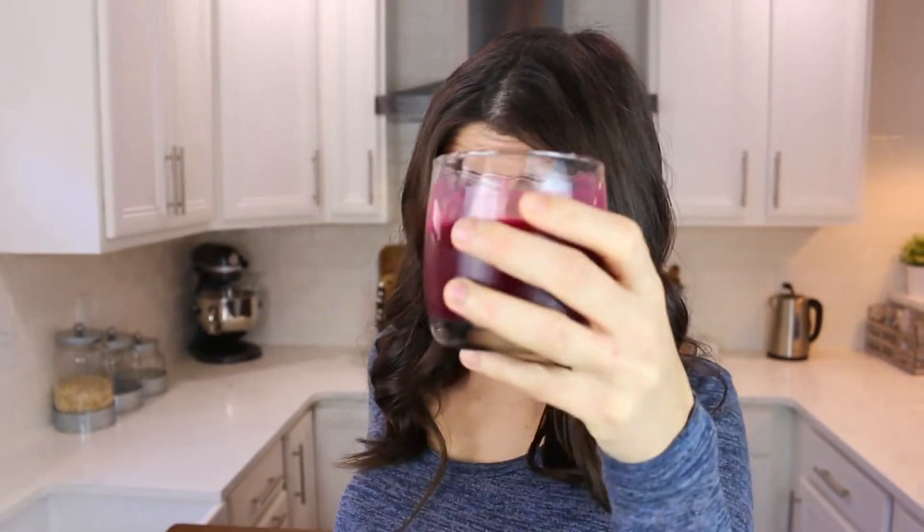We're back in my kitchen. I've got some beet juice and the Popeyes spicy chicken. I'm drinking my juice made out of beets, apples, ginger, and lemon — it's delicious and refreshing. I'm trying to drink healthy because I'm about to eat a chicken sandwich and a billion more. It's all about balance.